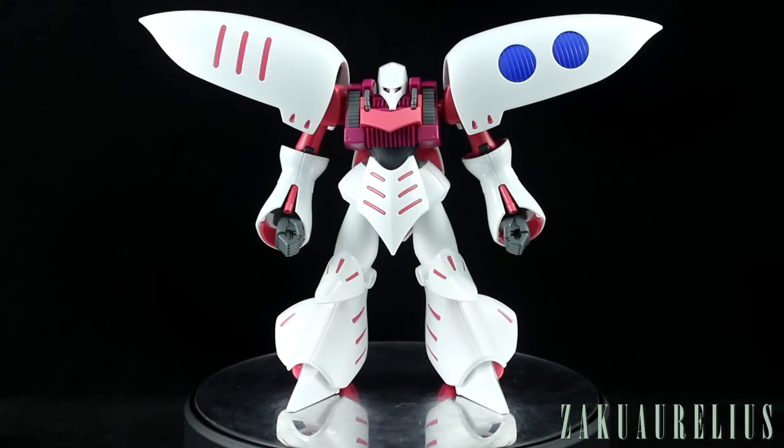How is it going guys, today I'm going to be doing my out-of-box review for the HGUC Revive Qubeley. I want to say a big thank you to MindFenix Hobby Store for supplying me with this kit to share with you guys. This is an amazing kit and I can't wait to talk to you guys about it, so let's get right into it.